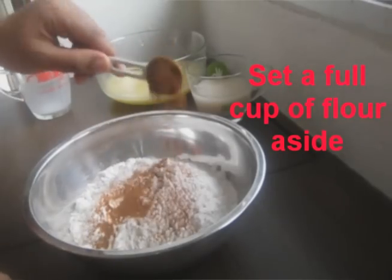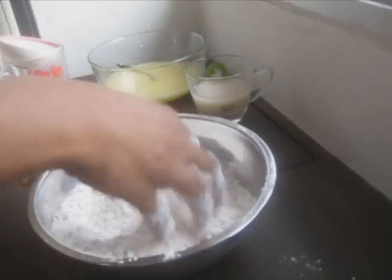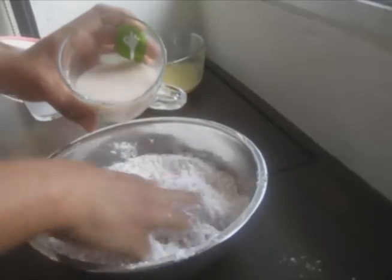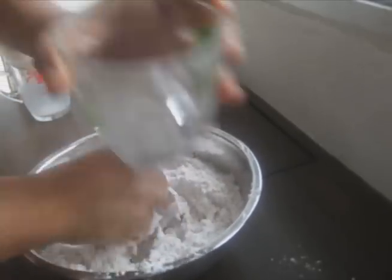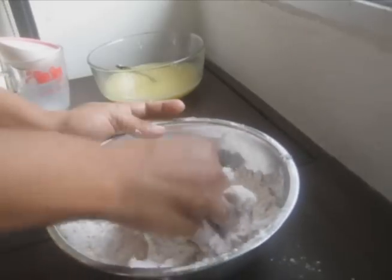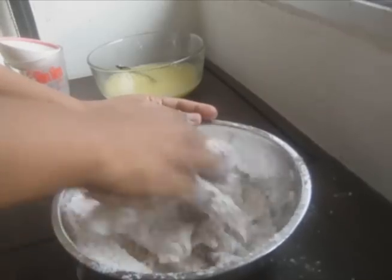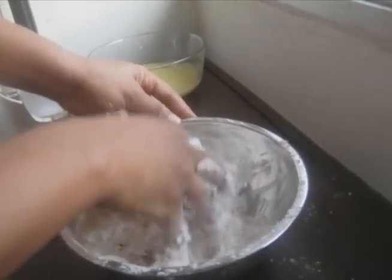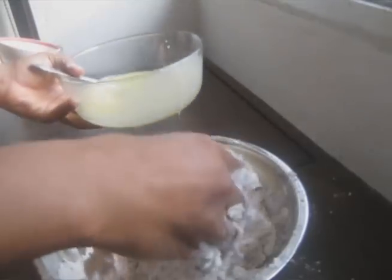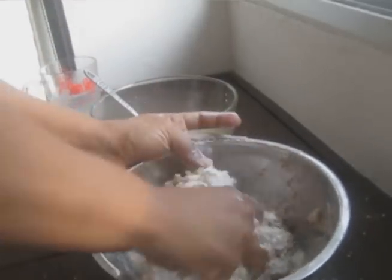Divide the flour, and to two cups of flour add the ground cinnamon and pour in the yeast mixture. Next, gradually add the egg mixture and the remaining cup of flour while mixing until you get a dough that is not too sticky.